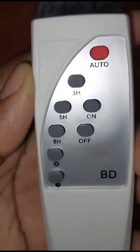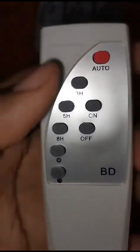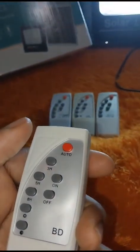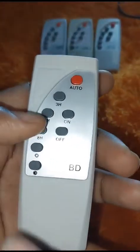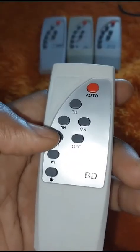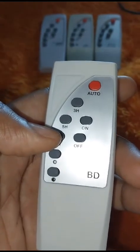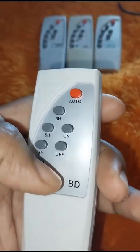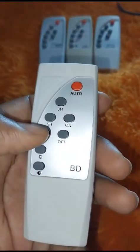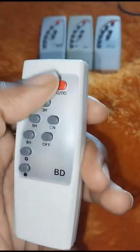These numbers on the side — 3H means 3 hours. So when you press 3 hours, the light will be on for 3 hours and automatically turn off after that. 5 hours and 8 hours work the same way. If the light goes out while you're using the remote, just turn it back on — or press auto and it will stay on for the rest of the night.